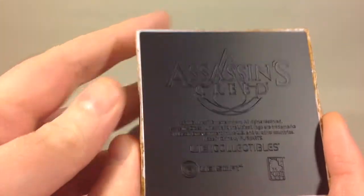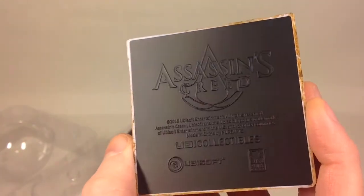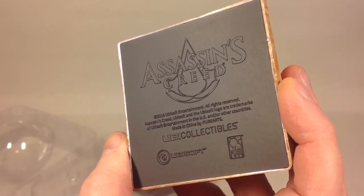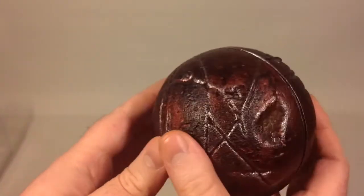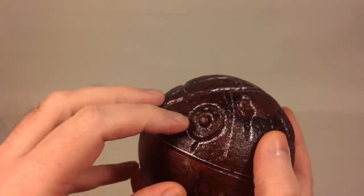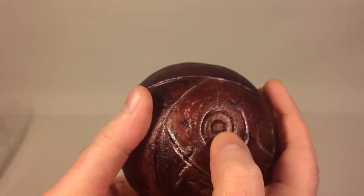There's also a symbol at the top where the apple sits. On the bottom, if I can catch it, you can see the logo and everything. And yeah, that's the stand.